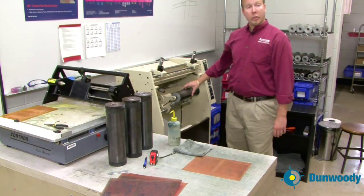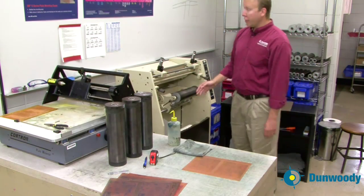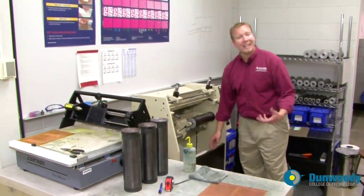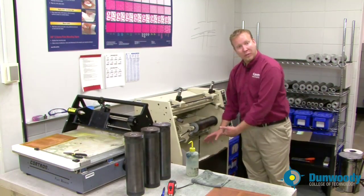Now that the cylinder is clean, we're going to put the sticky back on it. You want to make sure you choose the correct sticky back — there are many different kinds. We have already selected a medium cushion sticky back for what we're printing today. If you need to change out the sticky back, do it at this time.